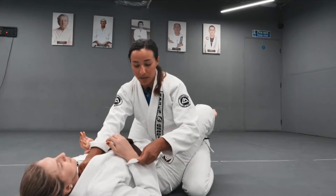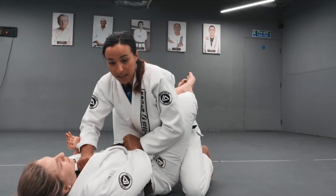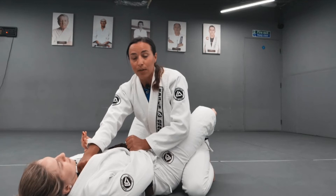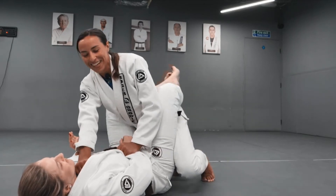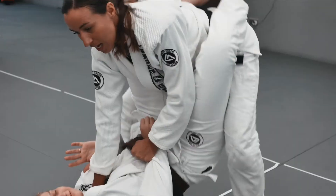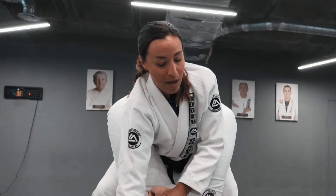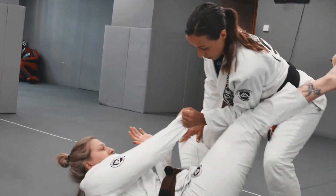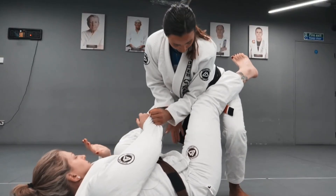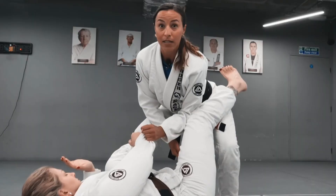From here I'm going to put a lot of pressure onto her neck as I stand up. I can use my hand on the sleeve to pin it down, get on my tiptoes, and when I come up it's going to be really uncomfortable for her. You can go both feet at the same time, and from the standing position initiate your favorite pass — whether sleeve grip or collar grip — maintaining that elbow in the inside position.